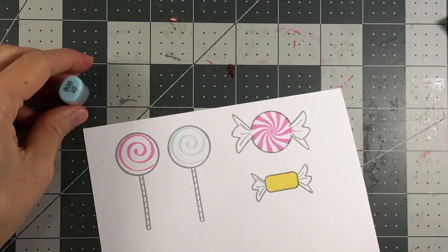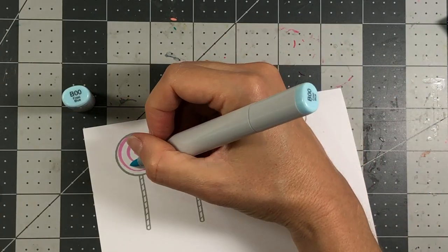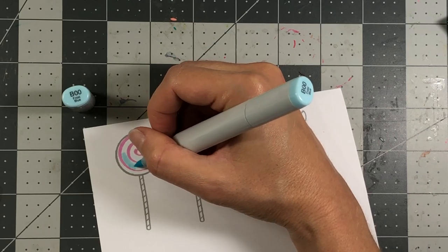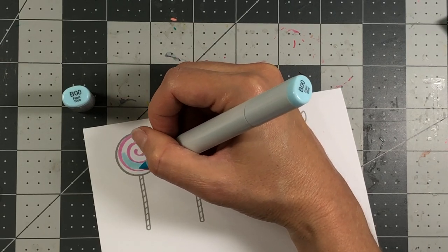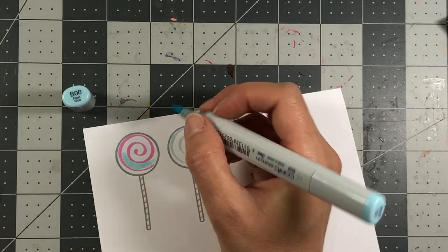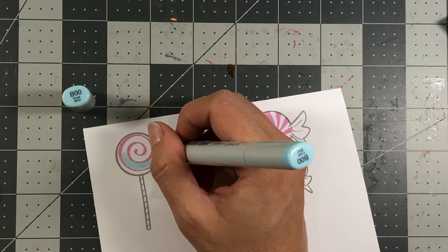I'm going to take some of my Copic markers and fill this in. I'll use my B000 and come in carefully — I'm going to try not to color over top of this ink because this is not alcohol-friendly ink and it will turn the ink a different color.